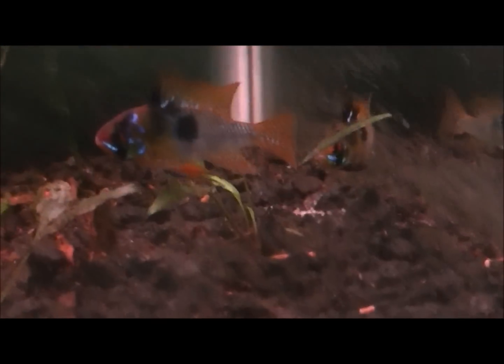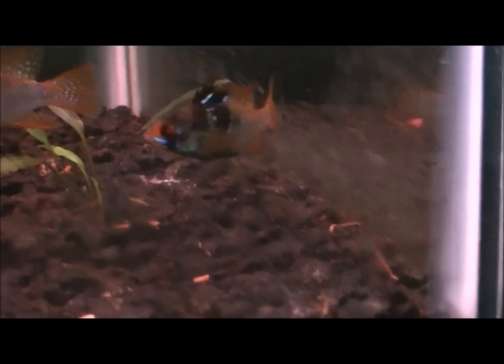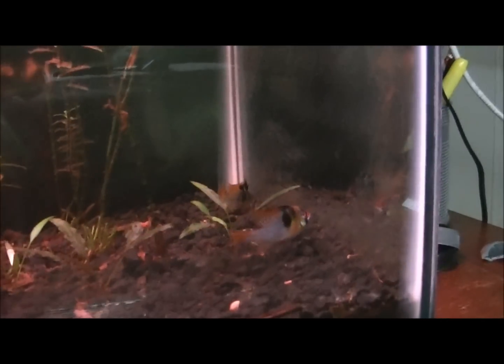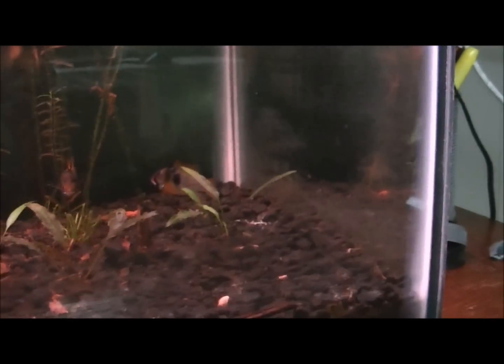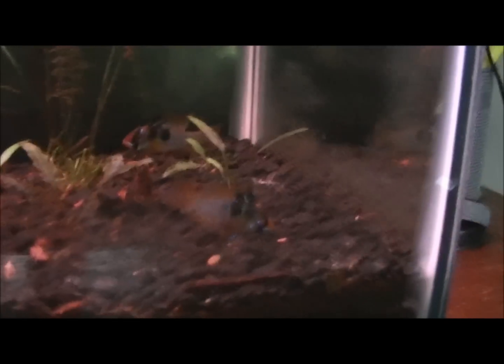When you're breeding them, it's best to buy juveniles so they can pair up when they're older, when they grow up — so you don't buy two and maybe get both males. They breed at a fairly young age, sometimes no older than four to six months. I think mine are about a year, or close to a year.